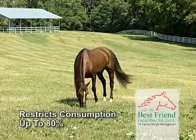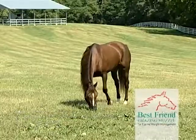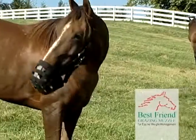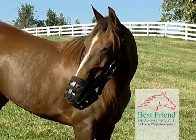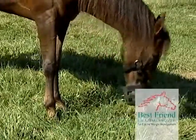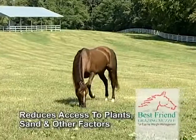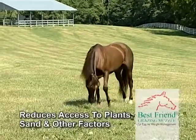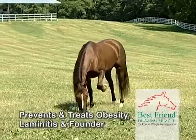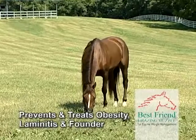The Best Friend Deluxe Grazing Muzzle can manage and restrict consumption up to 80% while allowing the horse the freedom to graze, exercise, and socialize with other horses without being quarantined to a non-grass environment, and permits unlimited water access. It also reduces access to undesirable plants, sand, and other factors in the pasture. The muzzle has been proven by equine health professionals to prevent as well as treat obesity, laminitis, and founder.